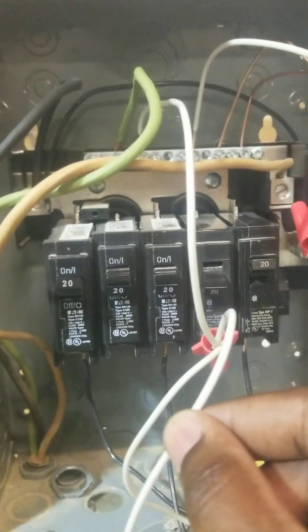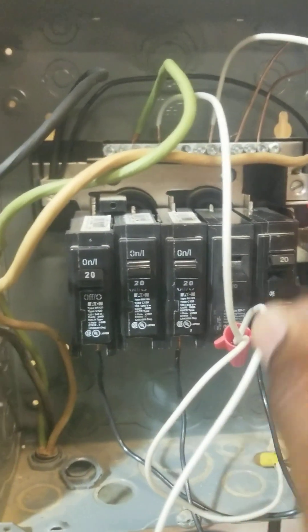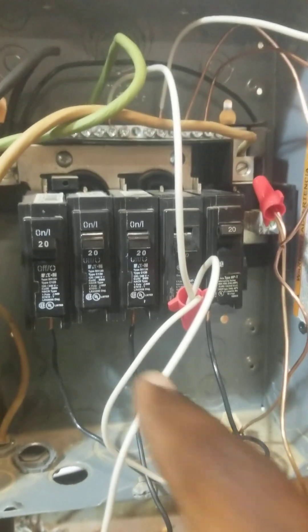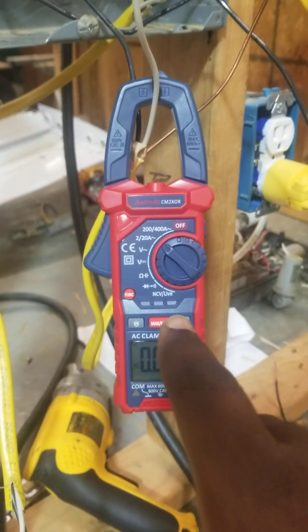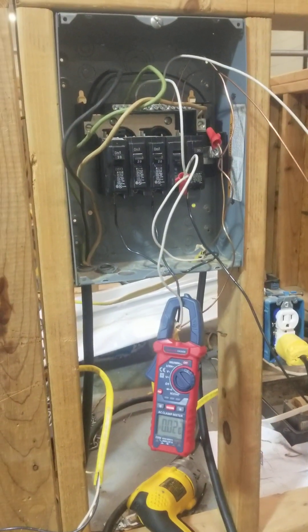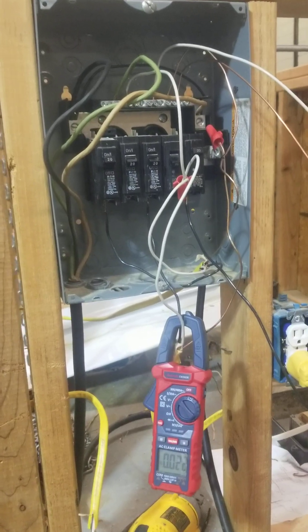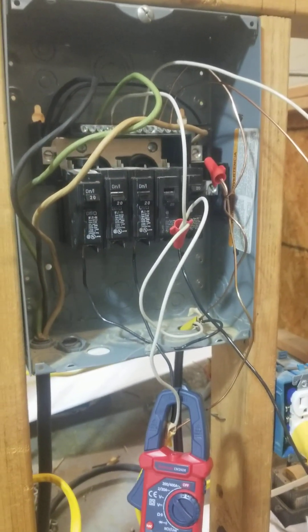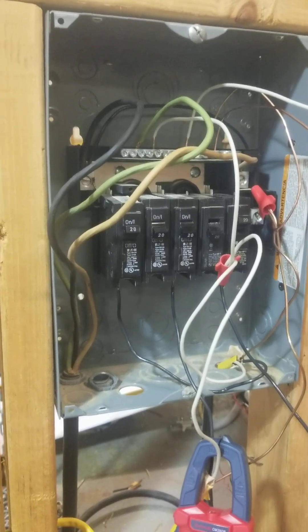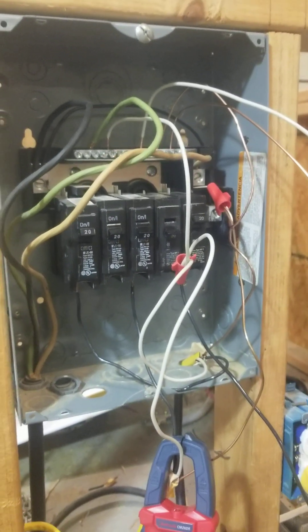A lot of people actually have double neutrals in their house, meaning two neutrals are under one lug. The problem is that even if you cut off a particular circuit to work on it, you're going to get some backfeed. This is equivalent to having a toaster oven, heater, or microwave. You may see that in your kitchen where the person who wired your house wired the lights and plugs separately but put both neutrals under the same lug.